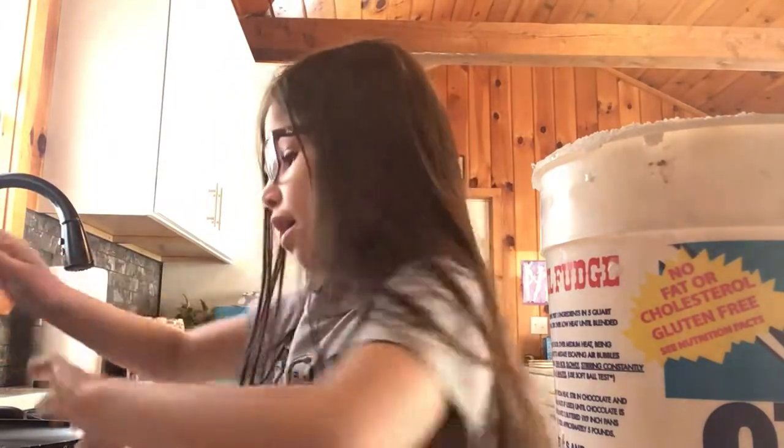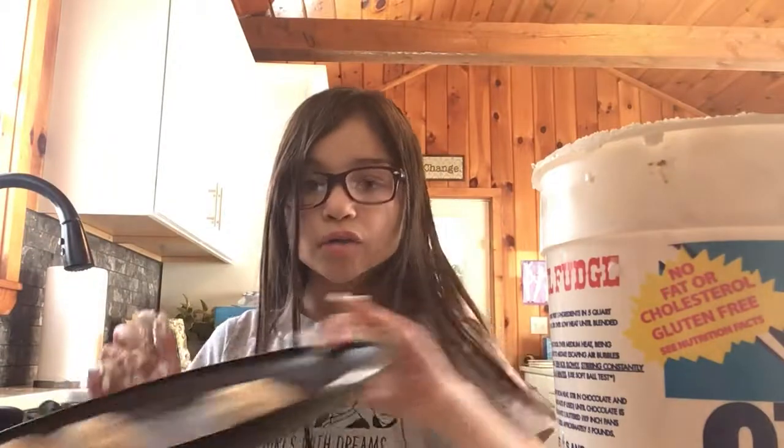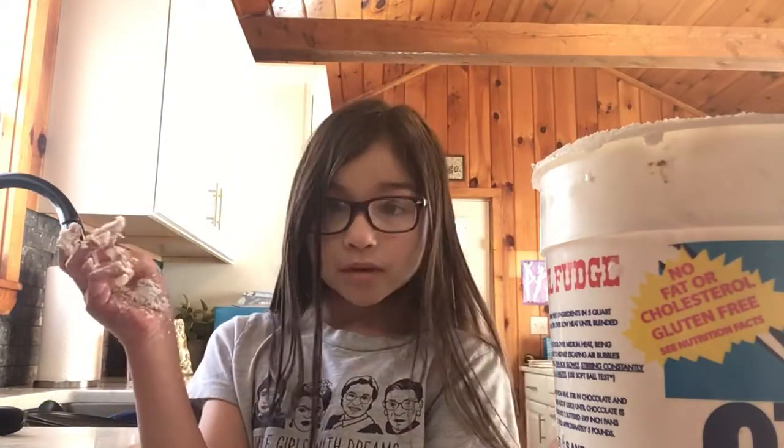Thank you guys so much for watching. Once you're done making the balls, put them in the freezer for about ten minutes and — boom — you have a great meal! Thank you guys so much for watching. Make sure you like, subscribe, and turn on the notification bell. See you guys next time.